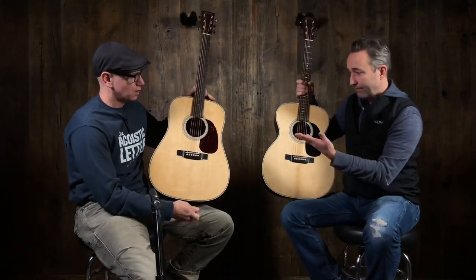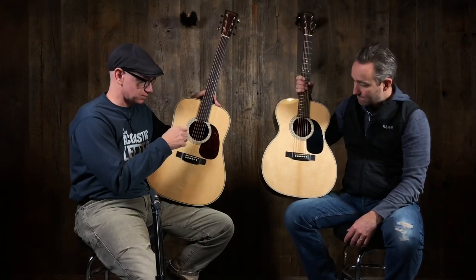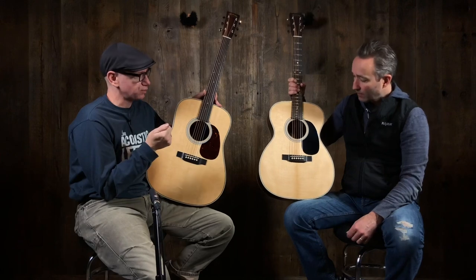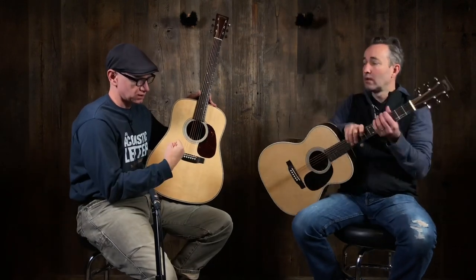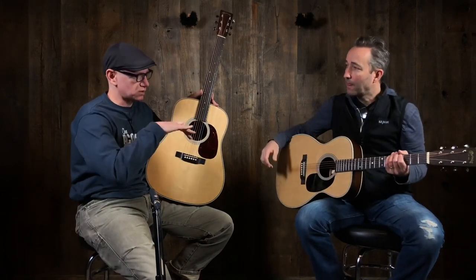This is just in the Martin world. Most of the time, the styles I play — bluegrass, country folk — I go for the big sound. I'm going to predict you'll hear a distinct difference in the low end between these two guitars. But there are other styles and players who really like the comfort, because you can hug those thinner bodies right up to you, and they like that mid-range tone a little bit better.